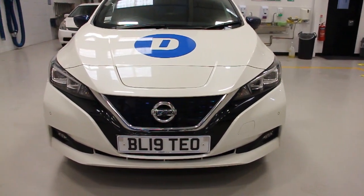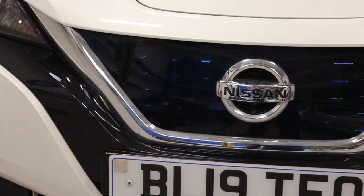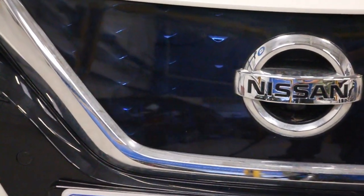Here we are going to show you how to set up the Delphi Technologies ADAS calibration equipment and calibrate a front radar on this 2019 Nissan Leaf.